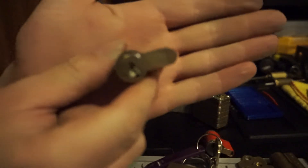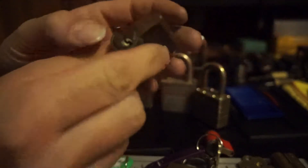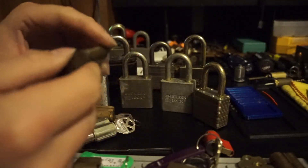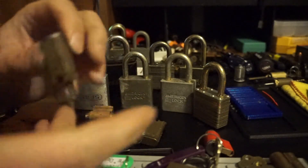This is a Yale-style Euro-cylinder. Not sure of the brand of it, but that'll become a challenge lock for sure. I won't have a key for it though.